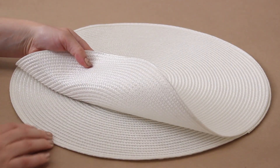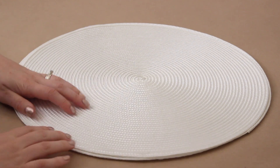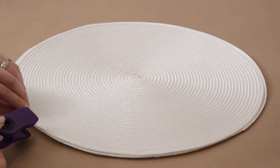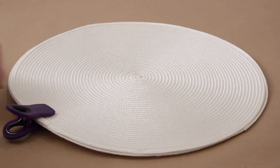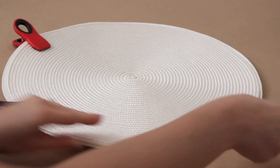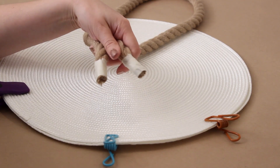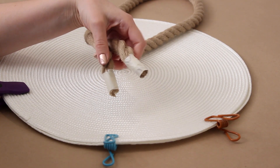To make the bag, I picked up these two round place mats that I found for one dollar each at the craft store. I lined them up and used kitchen clips to clip them together to keep them in place for the next few steps. I also have some large rope, and I wrapped tape around the ends to make sure they didn't fray while I was working with it.